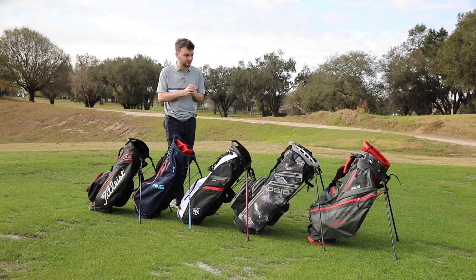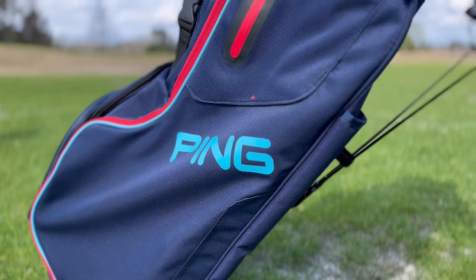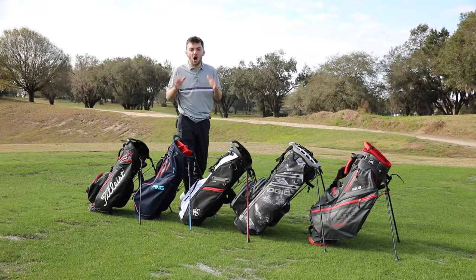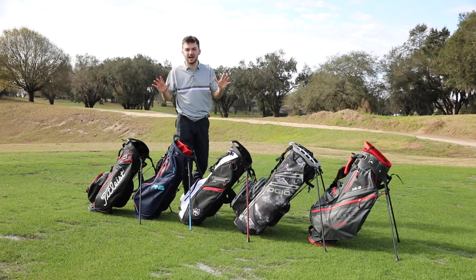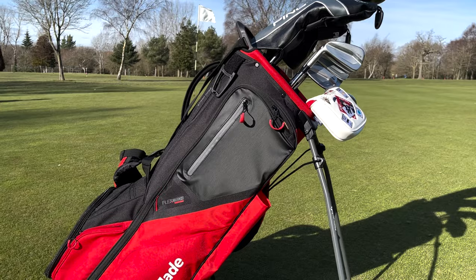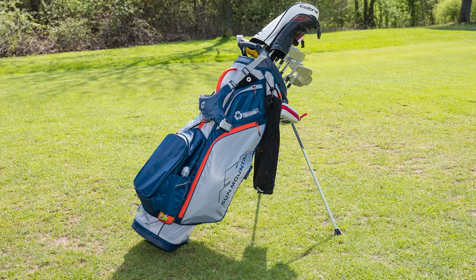So for ease of use, which one am I going to pick as my champion? All very, very good and I'm nitpicking here as to which one I like the most. But for that magnetic rangefinder pocket and that self-adjusting strap, I'm going to give it to the Ping Hoofer. I really think if you go for any of these bags - the TaylorMade FlexTech, the Callaway, and the Sun Mountain - you're not going to go wrong either way.